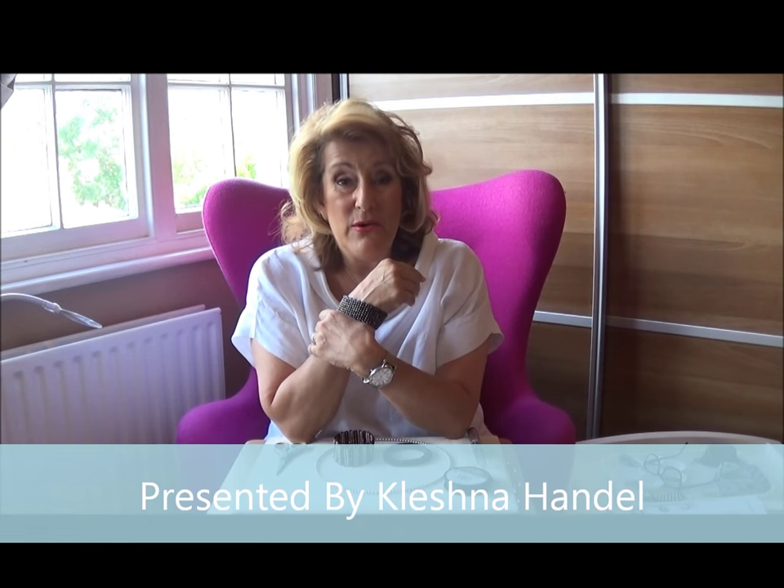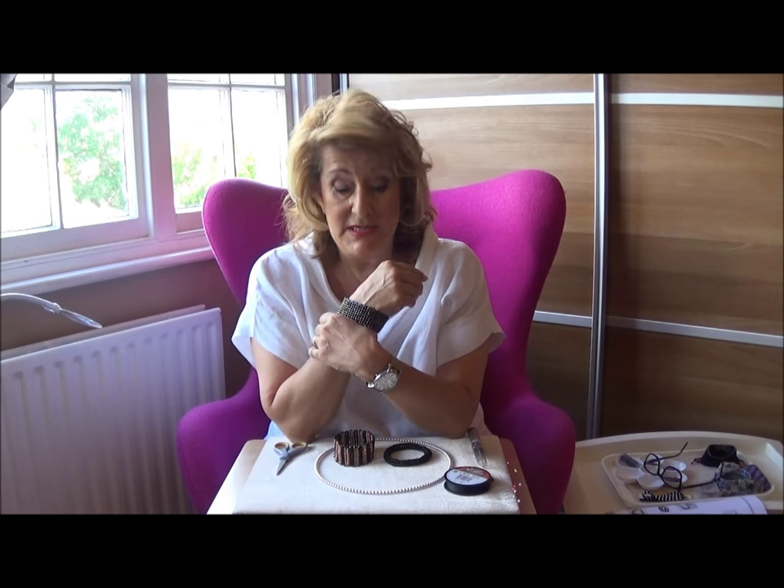Hi there, me again, Kleschner Handel here. I just wanted to show you a little stitch that I have got here which makes your twin beads look like they have been hand knitted. Now you might see me grasping my wrist like this — it's to stop my lovely bangle that I've made from slipping down out of sight, out of camera.